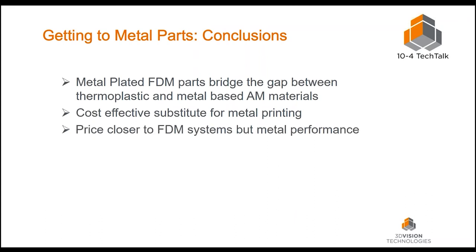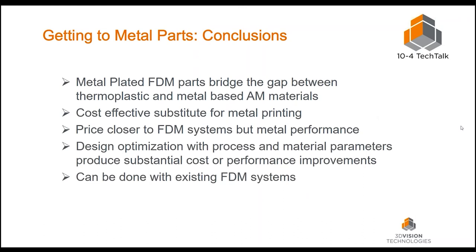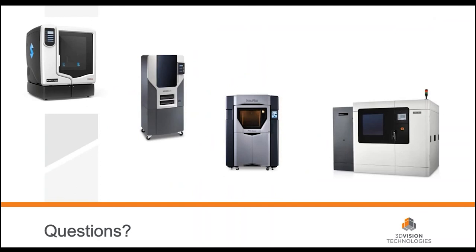The pricing is going to be closer to FDM systems but getting pretty close to the performance of metal. We can optimize the design — the process material parameters will have a substantial cost impact; metal powder runs up to $550 for two pounds. We noticed in the poll that a good portion of customers listening already have FDM technology, so it's really just a matter of printing a part and having 3D Vision help get it coated. 3D Vision doesn't have the plating process in-house, but we have vendors we work with and will definitely help you get there.